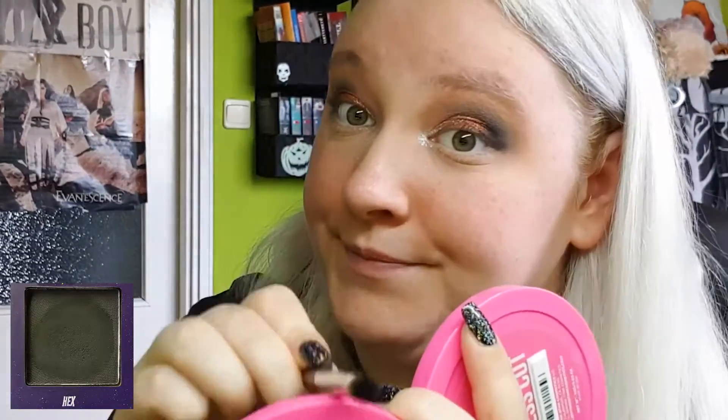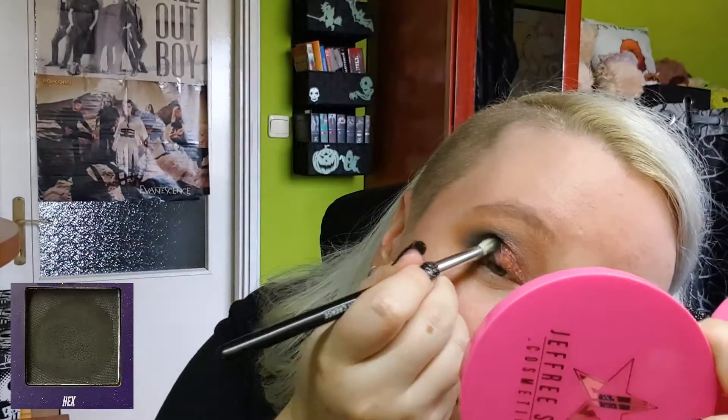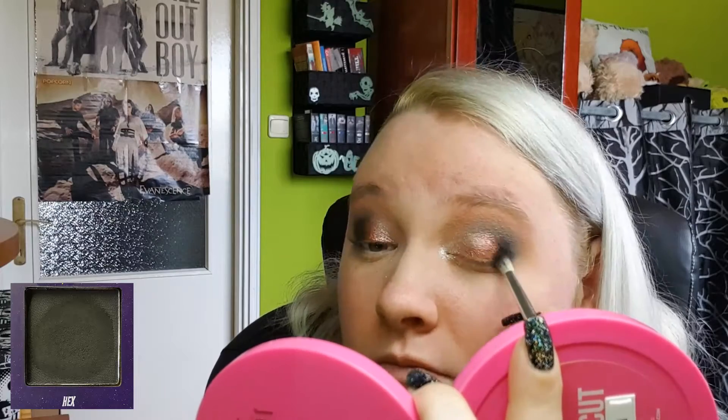Continuing by grabbing the black — tapping off the excess first, of course, because it's very intense — together with the grey, I'll blend the copper shimmer into my outer corner.